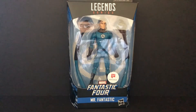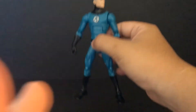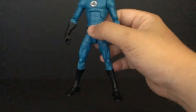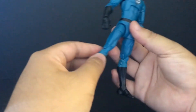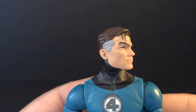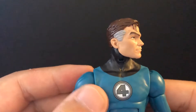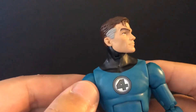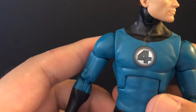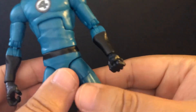I will buy the Thing soon. Let's open it up. Alright, he's out of the package - very awesome! I like it. I like the original comic book Fantastic Four, and the Fantastic Four symbol on the chest. This figure's great.